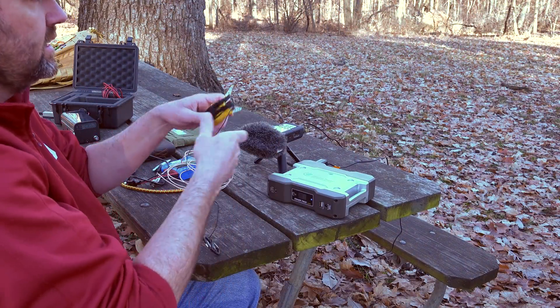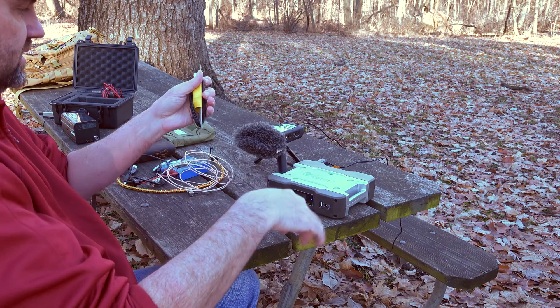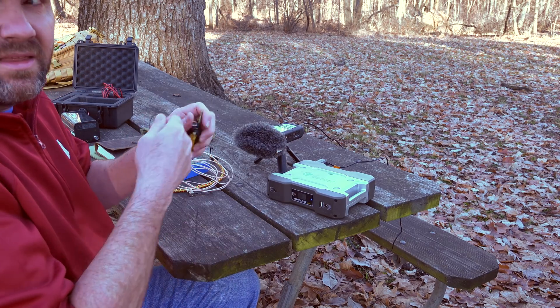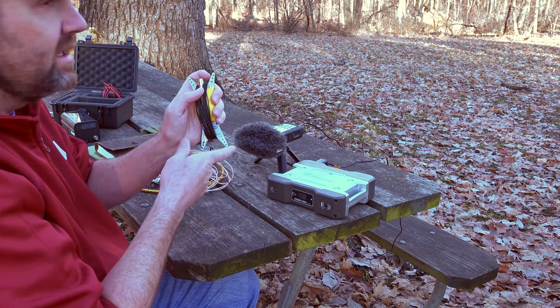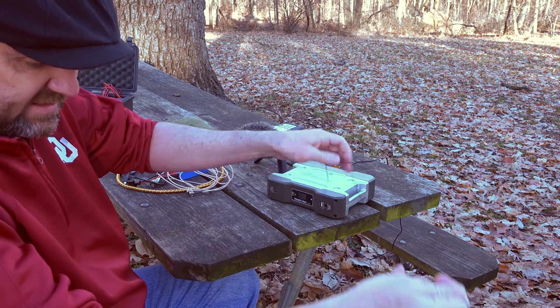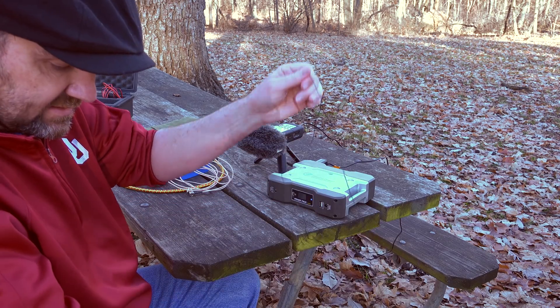So we got our Packtenna here. I'm going to unwind it and get it set up right here first. That way when you pull it and put tension on it, it will just be ready to go. The sun is already dropping behind the clouds behind me and I'm in the trees — it's already getting chilly fast. It was hot not too long ago. One contact, man — that's all I need to be a success.